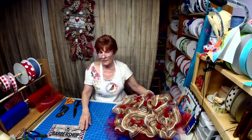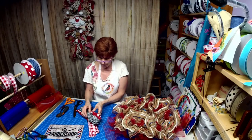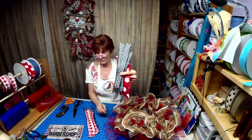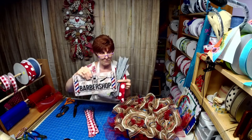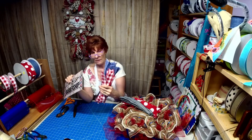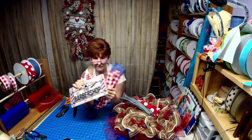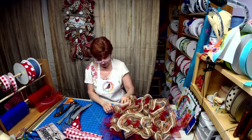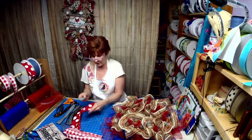I broke down and decided I'll do tails. I've got the red with this because I'm trying to pull out some of the black from the sign. Then we've got this blue and this red check. I think I'll do the red in the blue and the blue in the red — how's that sound?